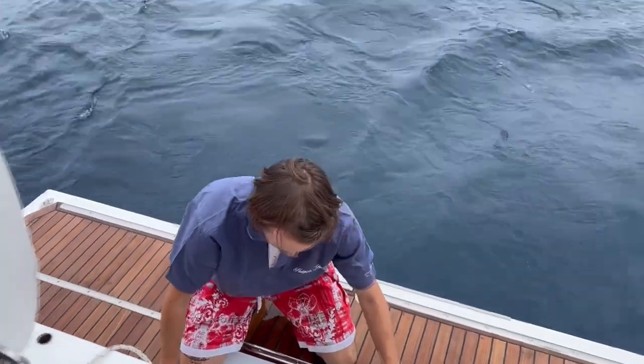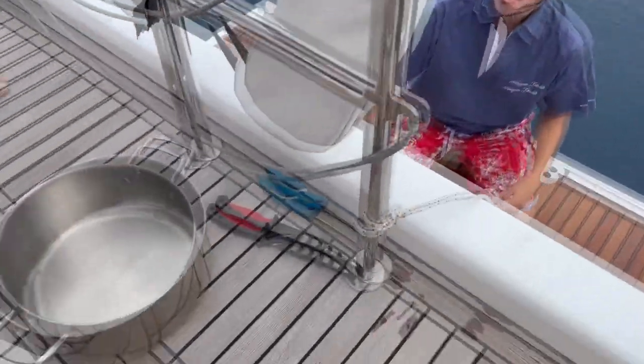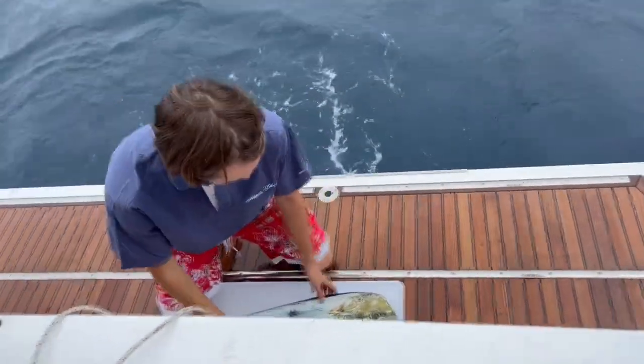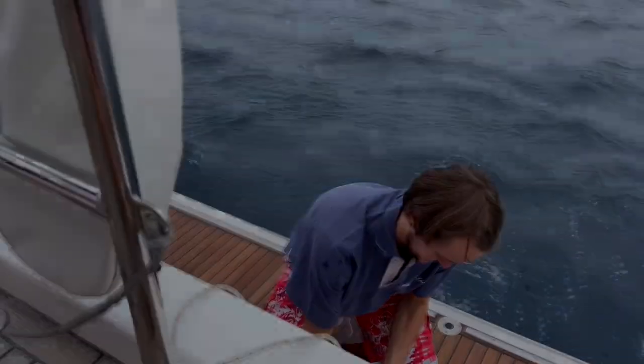It gave a bit of a fight. And George is about to show us how to fillet, aren't you, George? A couple of very sharp knives here, a pan ready to go. He's on the bathing platform so we don't make too much of a mess here. And George is going to get nice and wet.